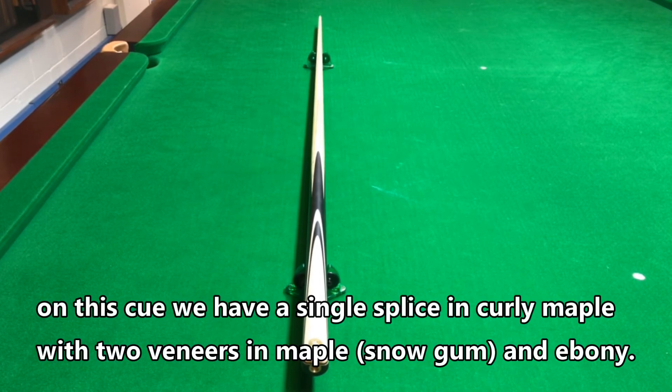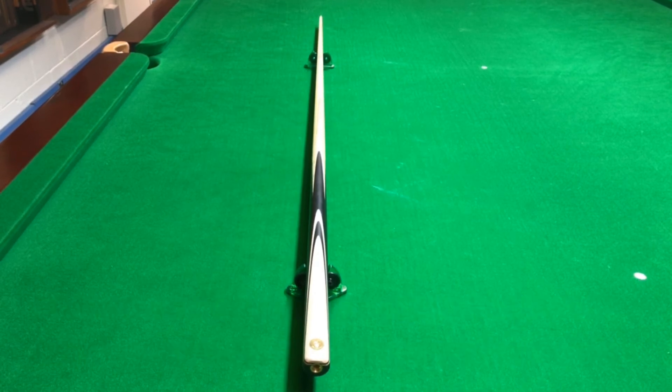On this we've used a single splice in curly maple, two veneers — the first one in maple and then the second one in ebony. On the maple we have it down as snow gum.